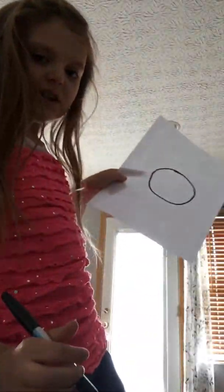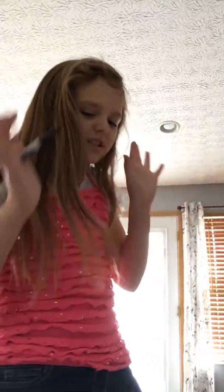You want to start out with a circle as always, but it has to be medium-sized, because you're gonna put something behind the bunny. Mine is a little bit too small, but that's okay.